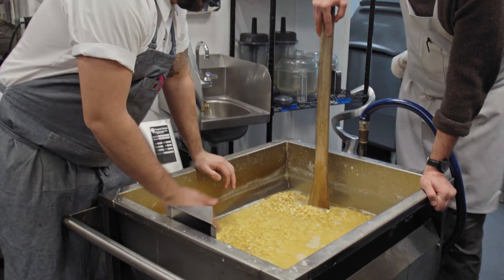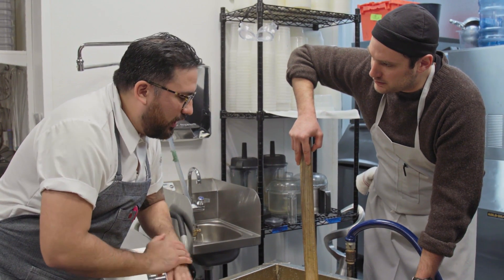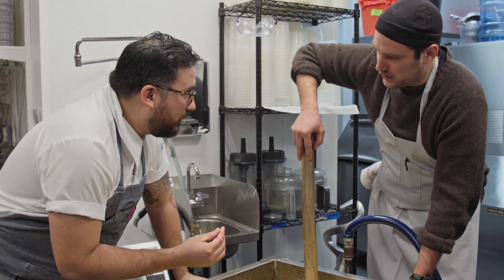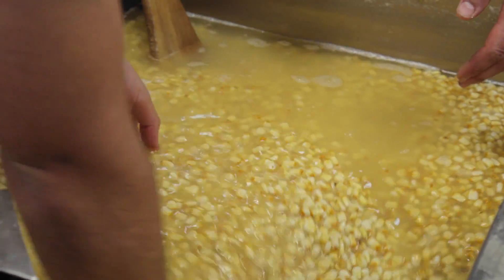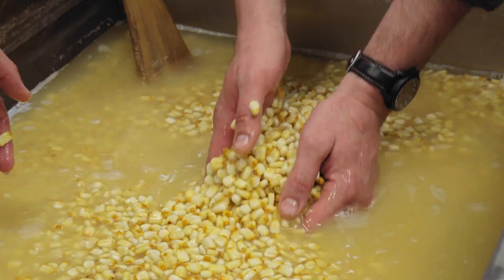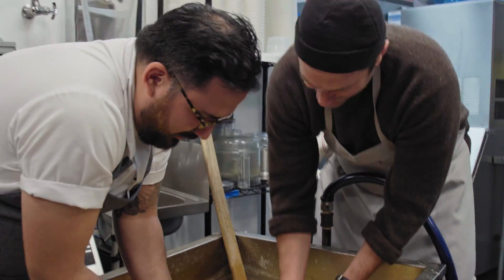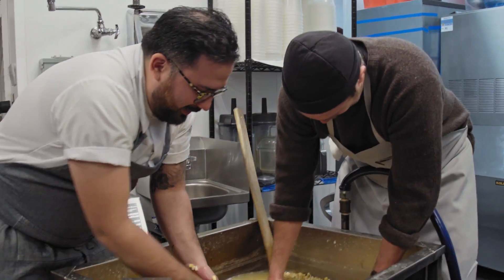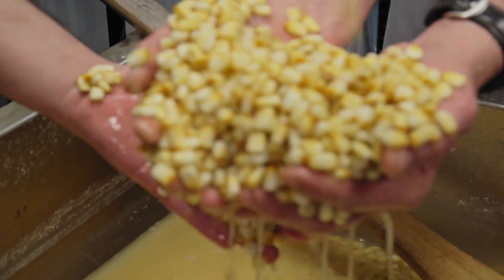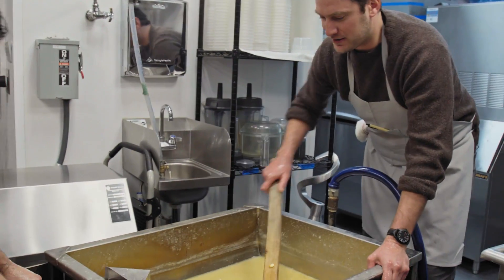This is a trick — we've got to rinse it, but we can't agitate it too much. If we agitate it too much, we're going to lose all that nixtamalization process. We're going to peel a lot of the skin and we're not going to have that elasticity that we're going for. Don't play with it, Brad. Was Tortuga your high school nickname? Yes, sir. Because you're so slow. Look at that stuff — almost looks like candy corn, which I hate. That's enough. Back to the drain.